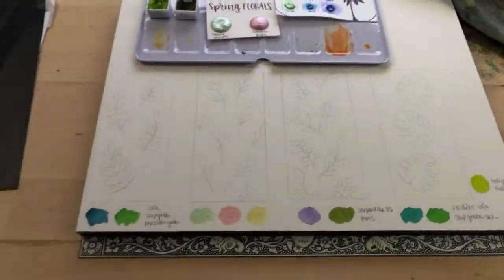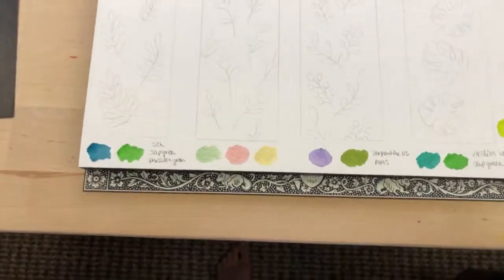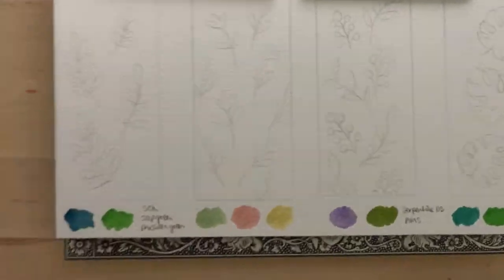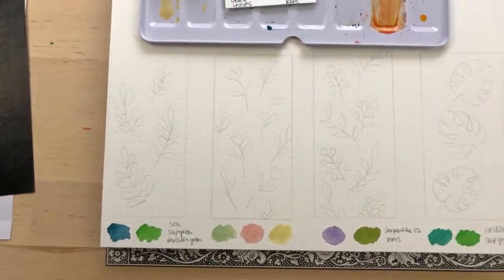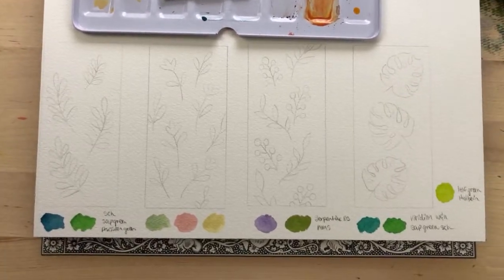Hi, welcome to another watercolor tutorial! Today we're going to be painting really easy, super beginner-friendly watercolor bookmarks with four different simple leaf designs. Let's get started. Here's a little glimpse at what we'll be painting, and you can find my outline for all four different designs in the description of this video.